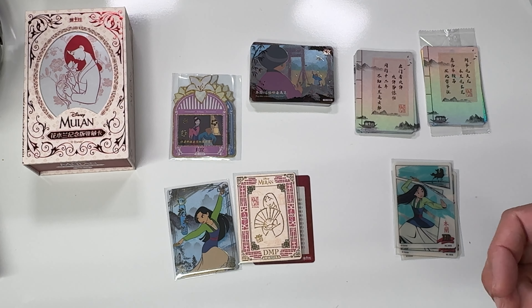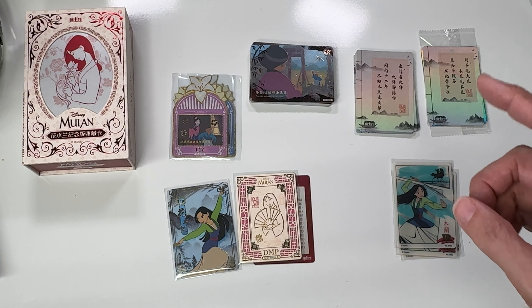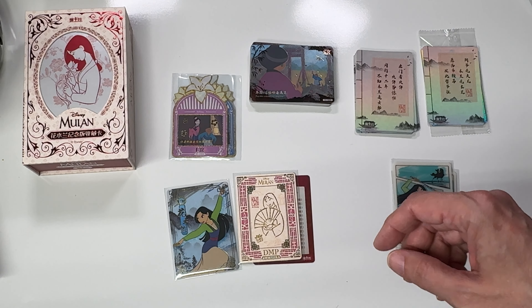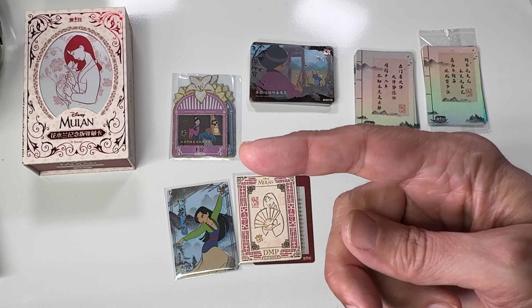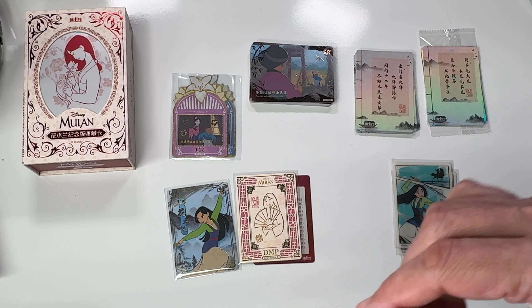I absolutely love these cards. I will leave a link to card.fun but you can figure that out on your own. I hope you enjoyed this unboxing. If you haven't already, please subscribe, thumbs up the video, and share with your friends. Wishing you a magical day — I'll catch you in the next video. Bye bye!